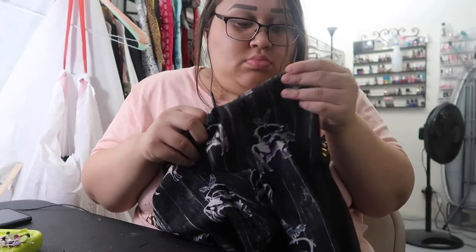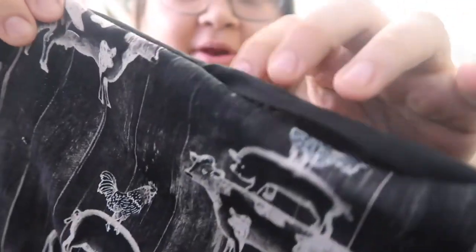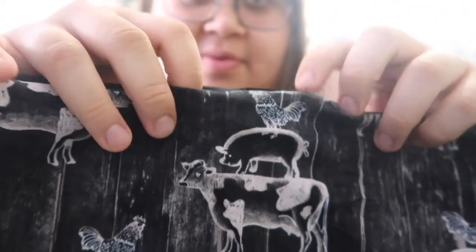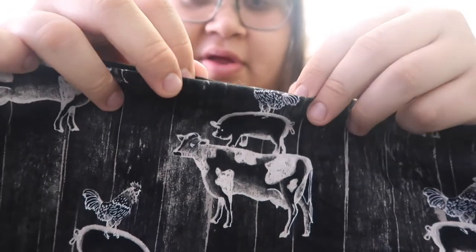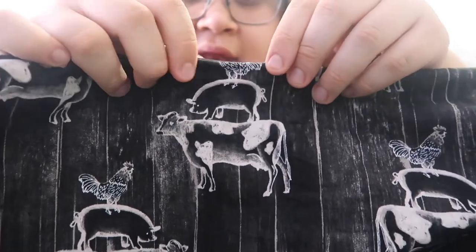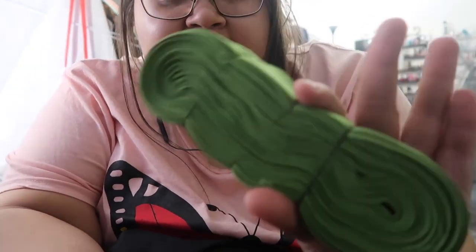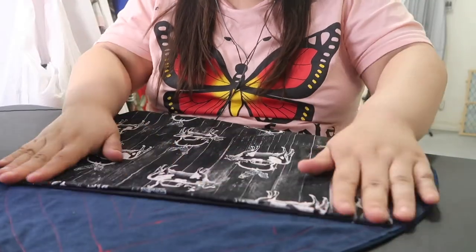I'm poking out the corners with a little stick — just the tool that comes with polyfill — poking out the corners so they lay nice and flat without ripping the fabric. The opening right here I'm going to fold over, iron it, and just stitch this part closed. I'm not going to do a top stitch because we have the binding to put all over it.